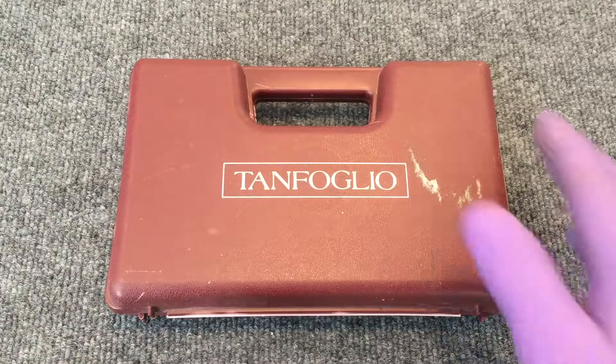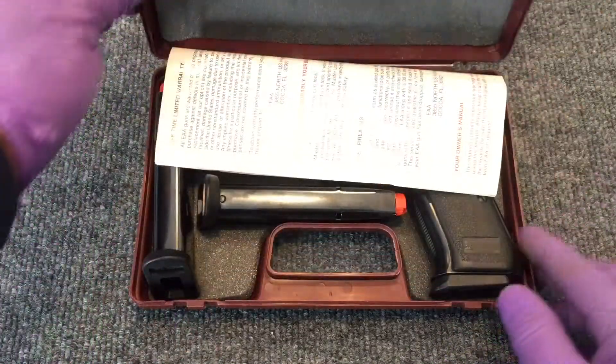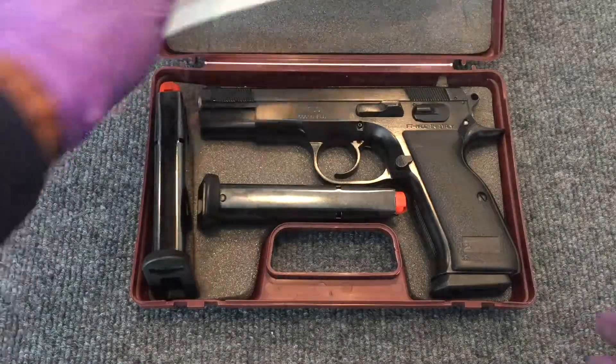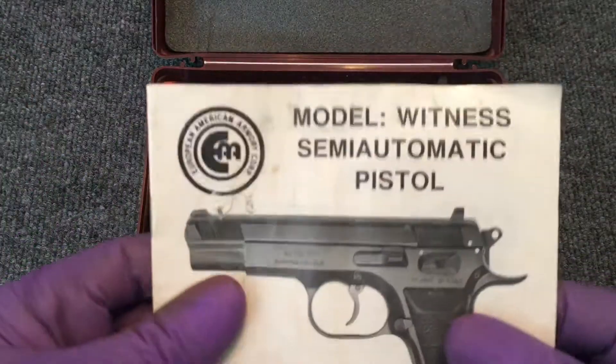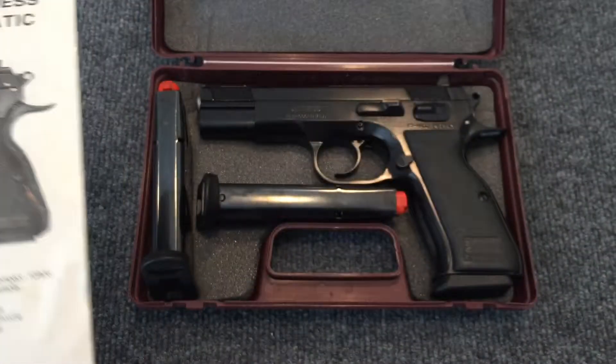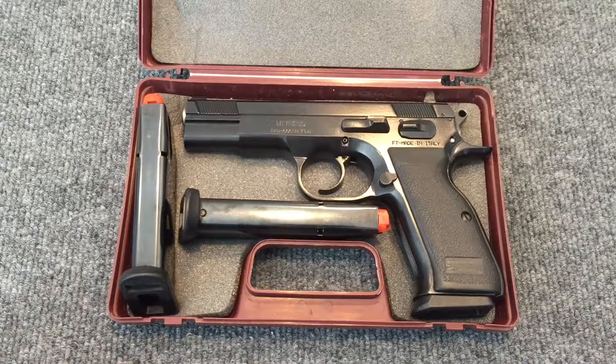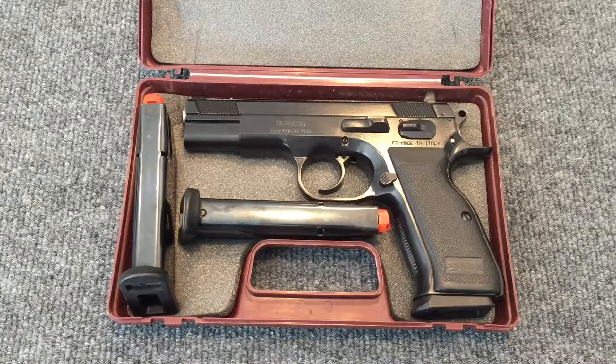They're made in Italy and imported into the United States. They come in under several different families of guns, but this one is the Witness — part of the Witness family of pistols. If you look at this gun, it looks surprisingly familiar because it looks almost just like a CZ-75, and there's a reason for that. These guns were made and marketed to be a direct competitor to the CZ-75, made on the same sort of platform with a lot of similarities.